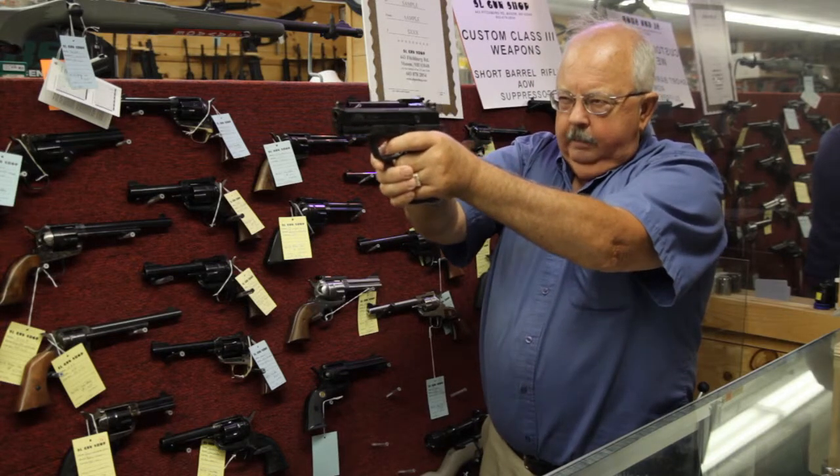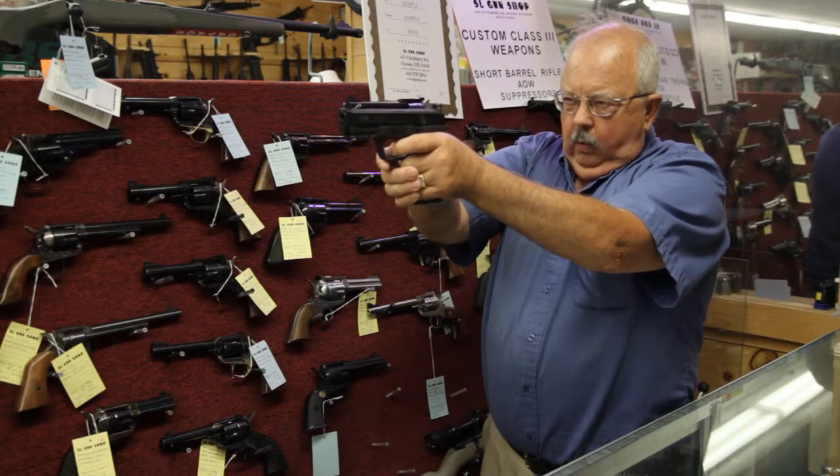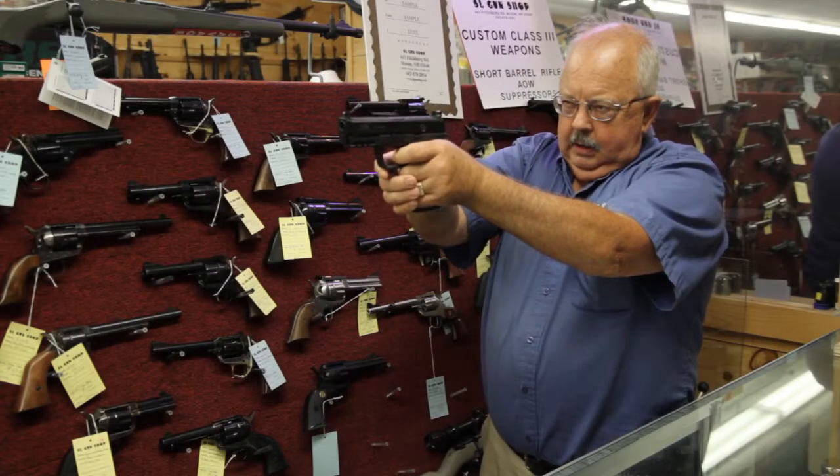Ready? One, two, three, four — I'm always pulling the trigger — six, seven, eight, nine, ten.